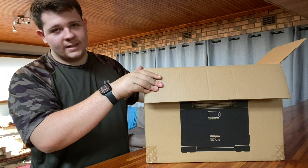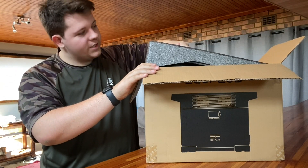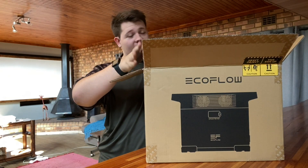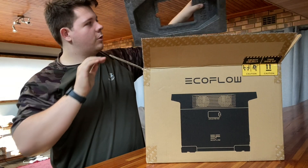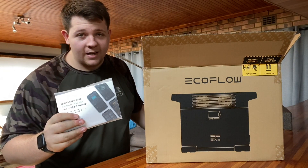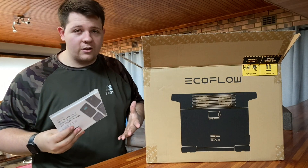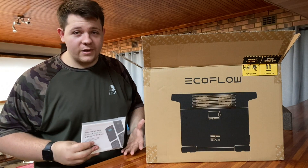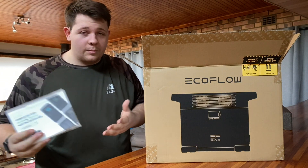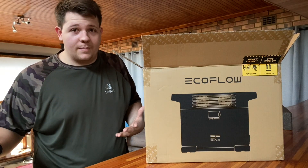It's a massive box, but on top you will find some padding, which is standard for a lot of their stuff. You will also find your manual — and by the way, there is an app you can download for EcoFlow so you can basically monitor the output of the current system you're using. If you're going to be using this for your work setup, the app is very useful to monitor how much battery life you have left.